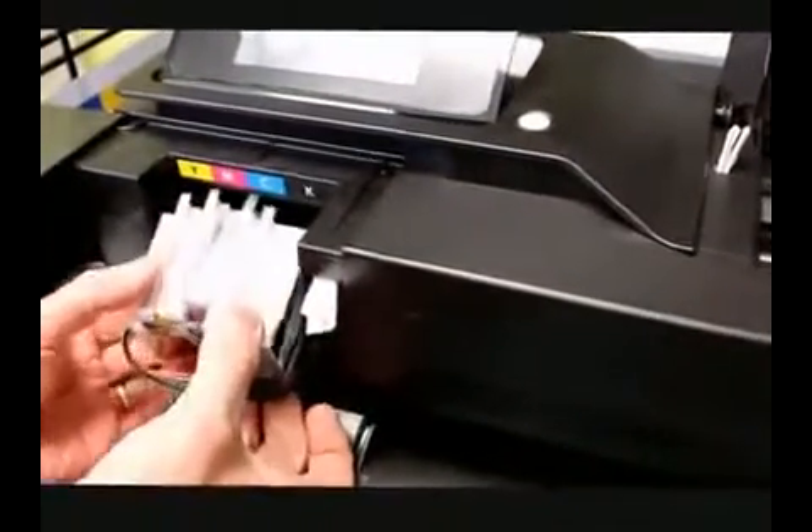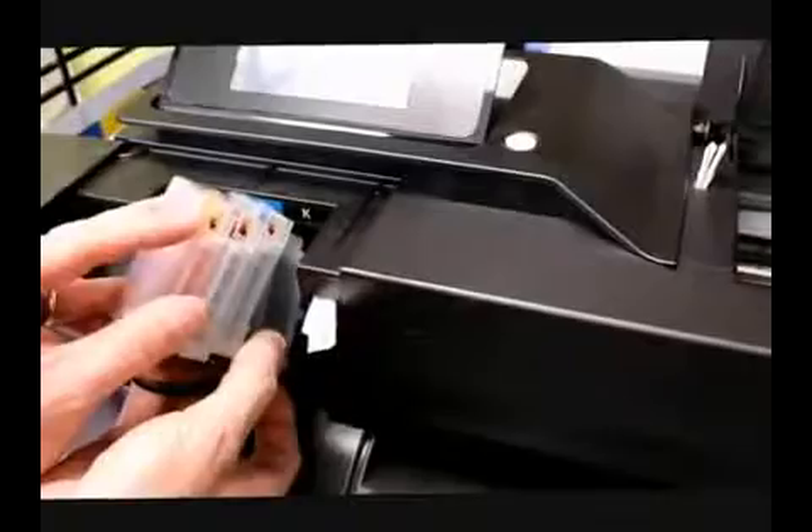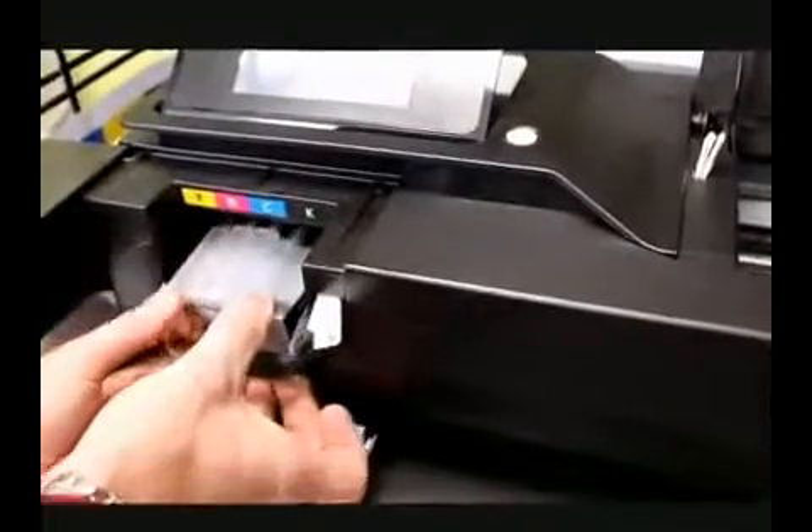We're using our new COC smart chips that reset the ink levels back to full. That cuts down on a lot of the error codes, and these new cartridges will also prime the printhead. So you're actually going to get actual ink levels now — you'll just reset it and the ink level will go back to full.